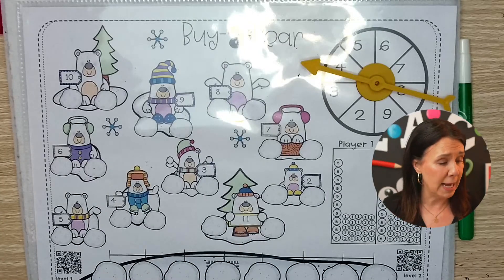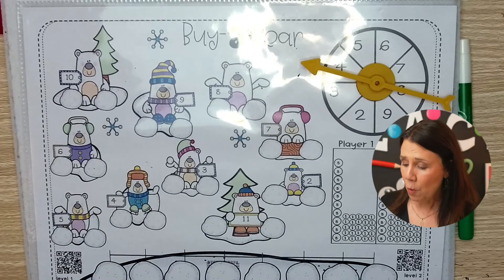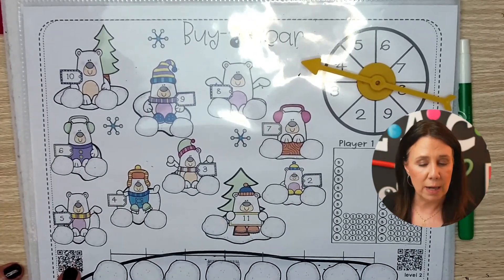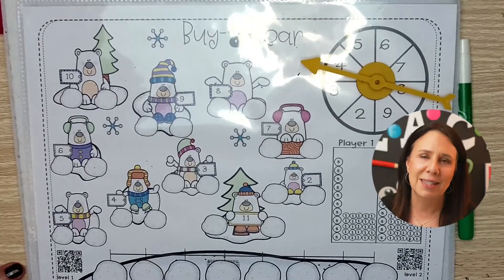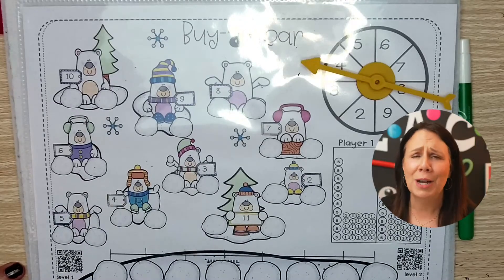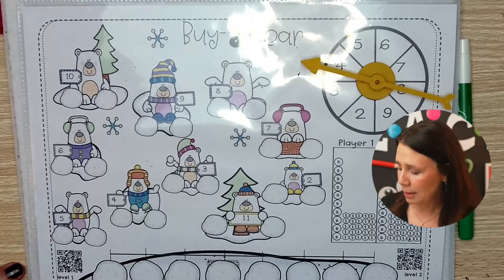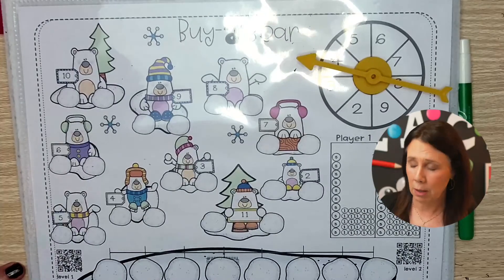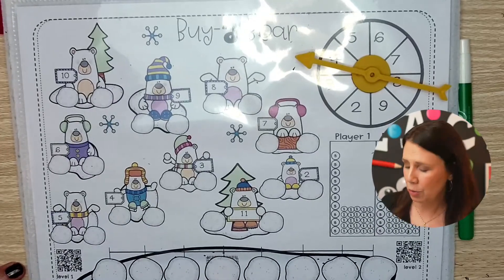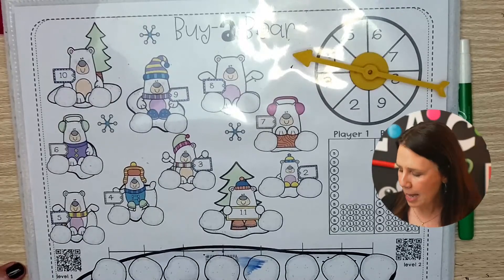If you are watching this on the live, feel free to ask questions as we go. If you are watching the replay, ask questions in the comments. For level one — here is the QR code for level one and level two — these are videos you can watch instead of reading directions. You can watch the directions, which is super great because then you can send it home for homework. If you're a homeschool parent, you can watch it; your kids can watch it. If you have a sub coming, it's just the best. For level one, this snowball right here is the special snowball, and what happens in that snowball is the most important.